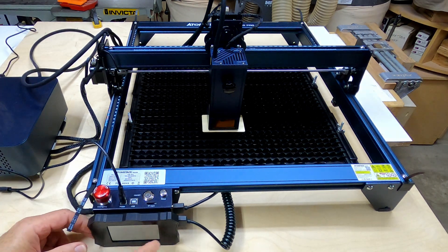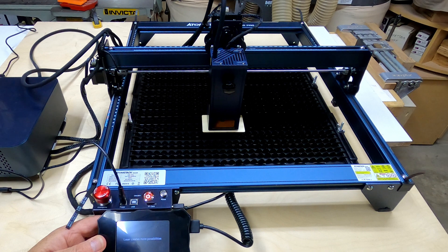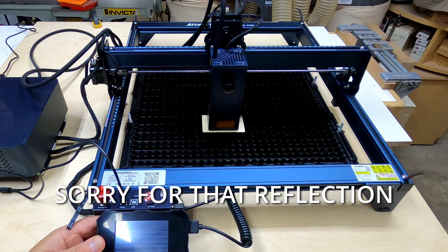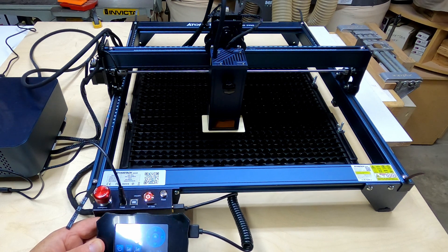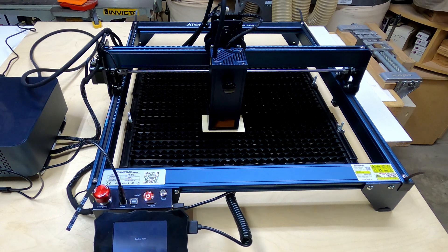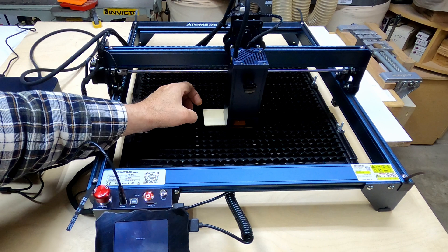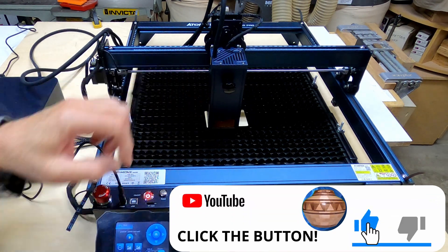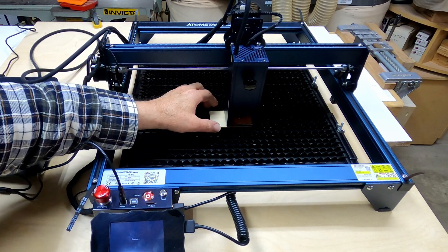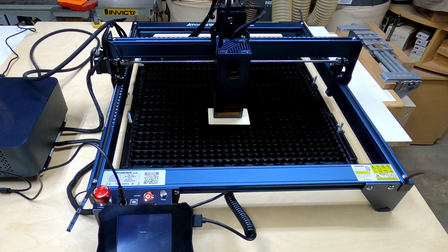I'll turn on the power and get the screen ready. Under Carve I have two choices: a butterfly and a dog — let's go with the butterfly. I'll run the contour scan, which shows me where the carving will actually occur, so I can make sure the material is positioned correctly. I do that a couple of times just to confirm I'm lined up properly.